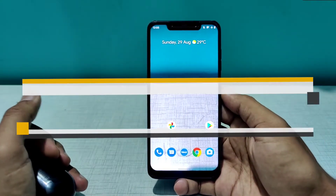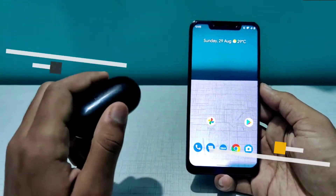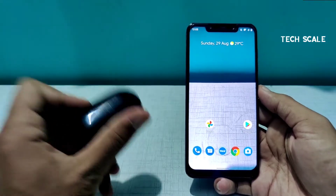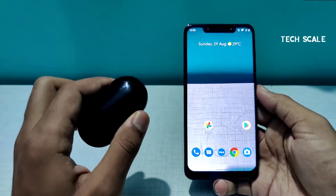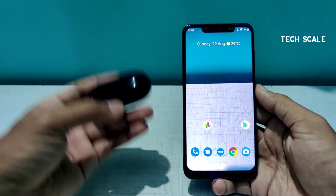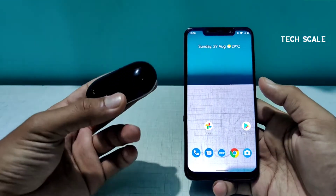Hey everyone, welcome to Tech Scale. This video is for people who have Samsung Galaxy Buds Plus. After the recent update that the Buds Plus received, there were some connectivity issues, so this will be a complete guide for the Samsung Galaxy Buds Plus.